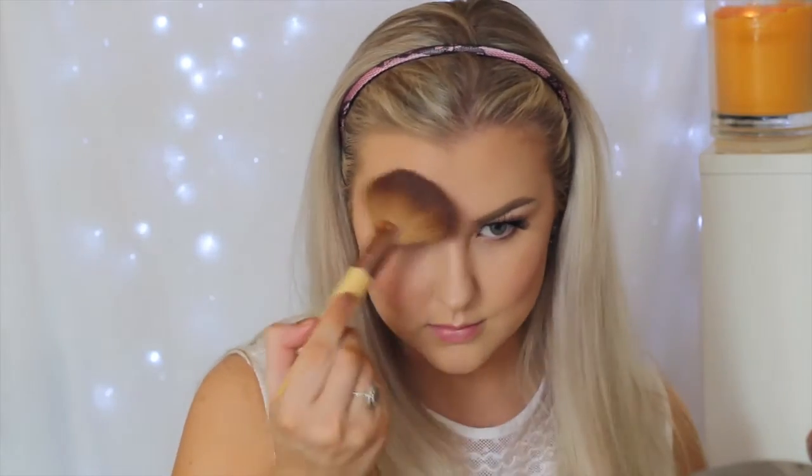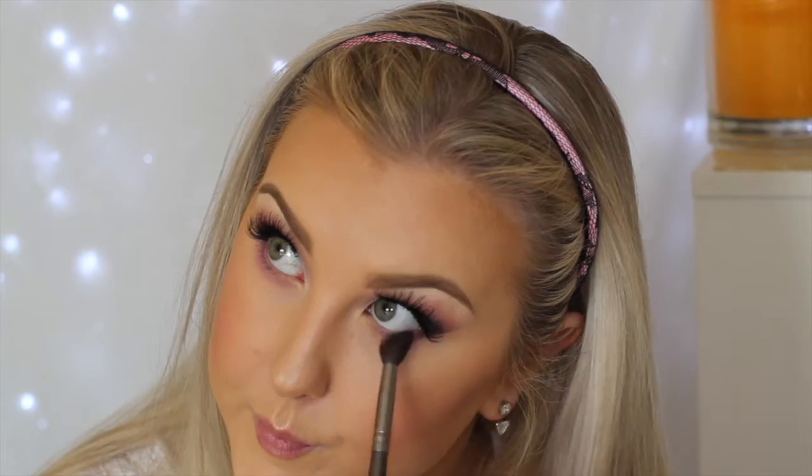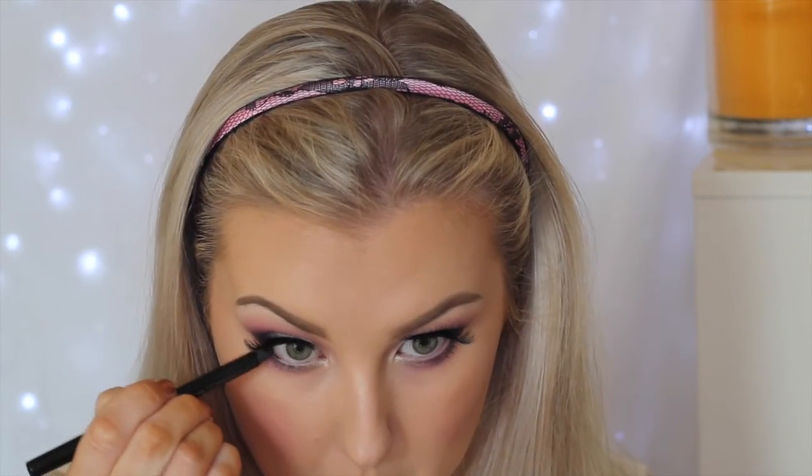I wanted to set the creamy highlighter so I'm using BECCA Champagne Pop over the top on an EcoTools fan brush, applying it down the center of my face as well. Then to set all of my base I'm using Urban Decay All Nighter setting spray. On the lower lash line I'm taking Carnival again on a fluffy brush, buffing it right underneath and into the inner corner. Then taking Corrupt again on the 217, buffing it closely to the lash line on the outer third. Going back in with Charmed on an angled Real Techniques brush along the lower lash line and inner corner. For inner corner and brow bone highlight I'm using Makeup Geek's Shimmer Shimmer eyeshadow, then applying black eyeliner to my waterline for a smoky look, and adding some lower lash mascara.